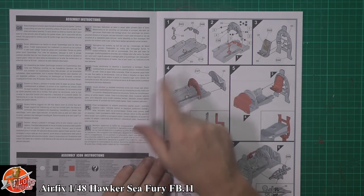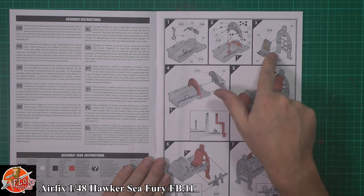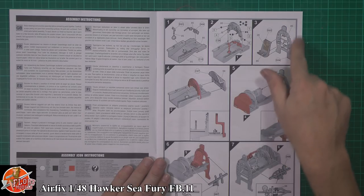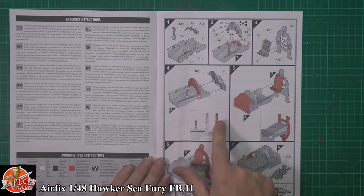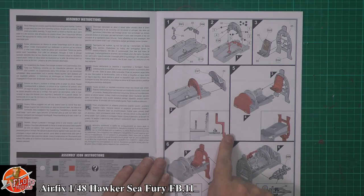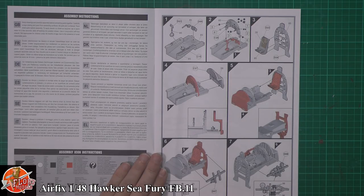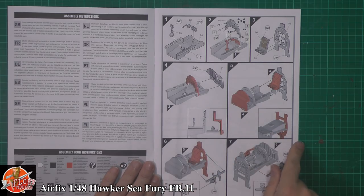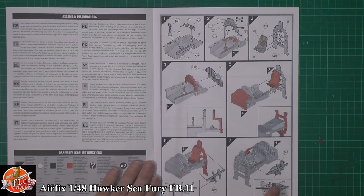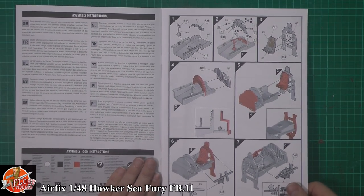Straight away looking through the instructions we're going in there with the actual cockpit section. We've got rudder pedals, the control stick being fitted, instrument panels — looks like we've got some separate decals for the instrument panel — and then a seat going down and a backing put on there. We've got a front bulkhead with the instrument panel and yoke system, with nice geometry layout showing how that's going to go, then the rear part being fitted with the seat down into the instrument tub. Some nice clear images showing how that's all going to go — it looks like a very tidy cockpit tub area.